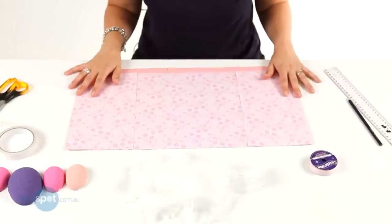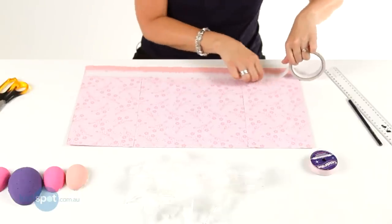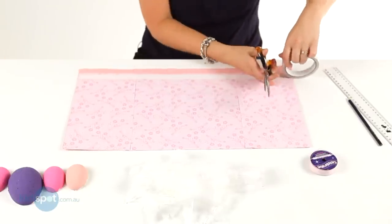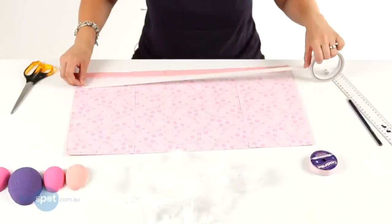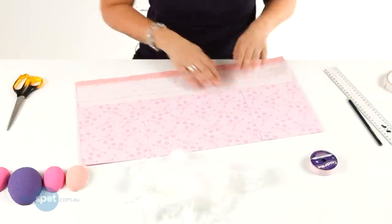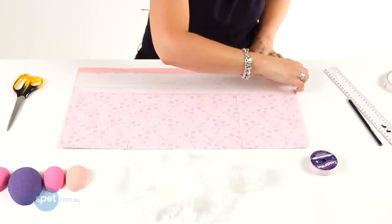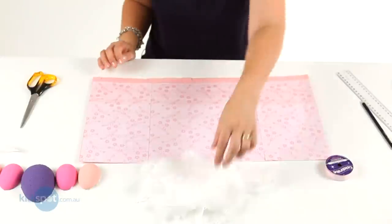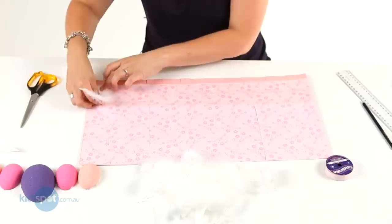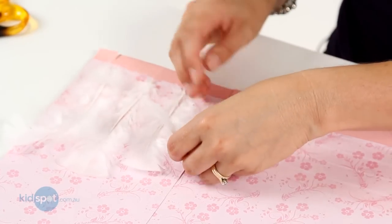So now we're going to decorate our bonnet. I'm going to grab some more double-sided tape and put it right along the bottom — four strips all along the bottom, just so it's extra strong. Press them down and peel them off one at a time; these can be a bit tricky to start. Now we'll just get our feathers and place them on the double-sided tape and stick them down, lining them up — put them all along the bottom right to the edge.